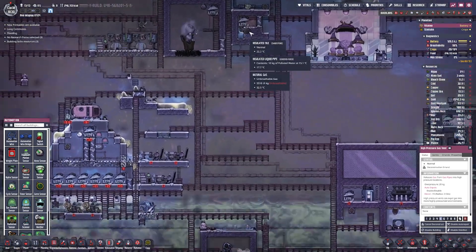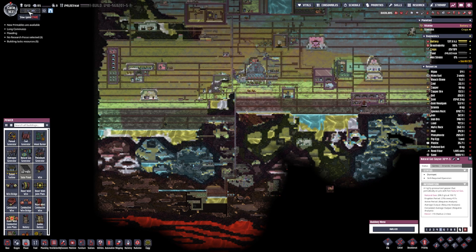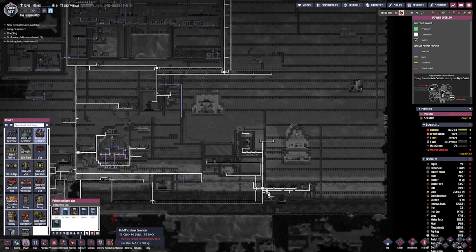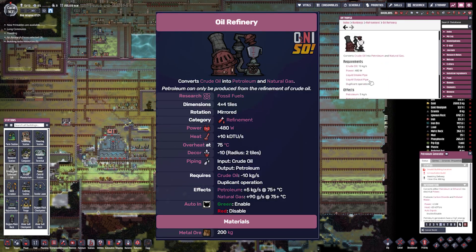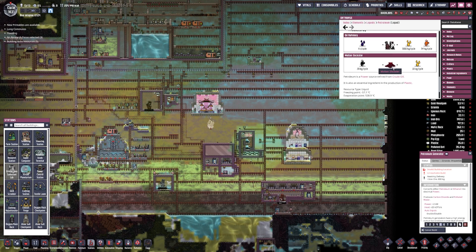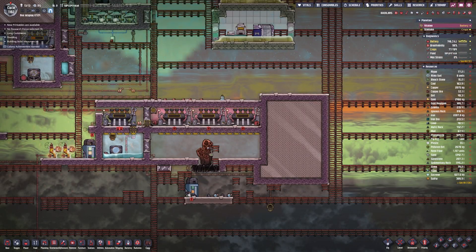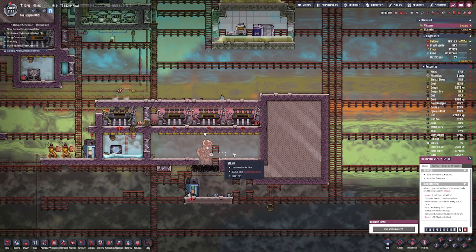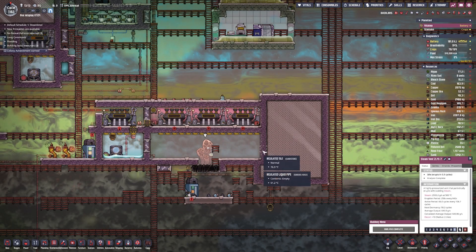I should put a sensor in there. What else can we use for power? I have coal, which is not going to work. The petroleum generator produces about 2,000 watts - but how do I get petroleum? I can get an oil refinery that takes 10 and produces 5, so we could do that. Or we could do slicksters, but I don't have a hot enough area to keep them alive. I really expected more power from this system.